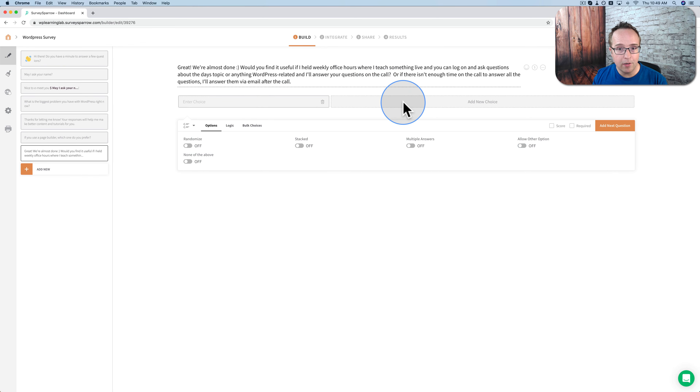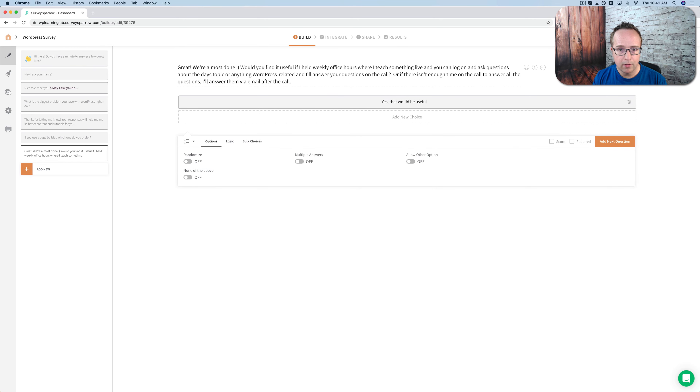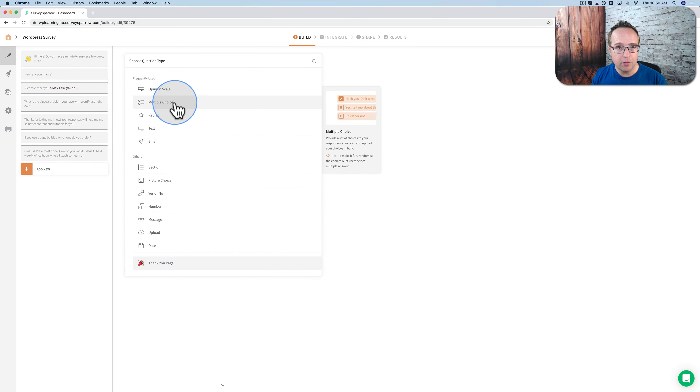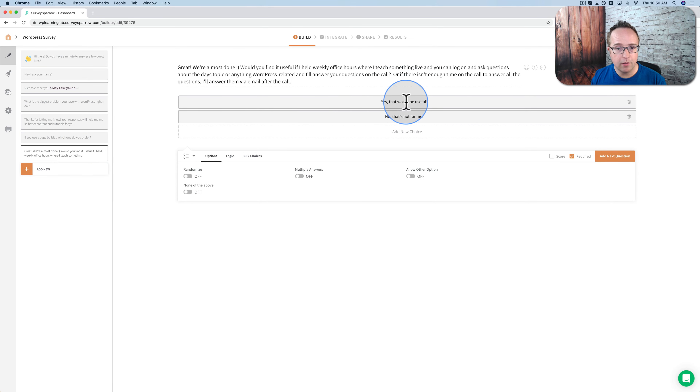We're going to have very simple choices: 'Yes, that would be useful' and 'No, that's not for me.' Both are very valid answers. I'm going to make that required. The next two questions will appear or not appear based on logic, because I want a different question if they say yes and a different question if they say no.